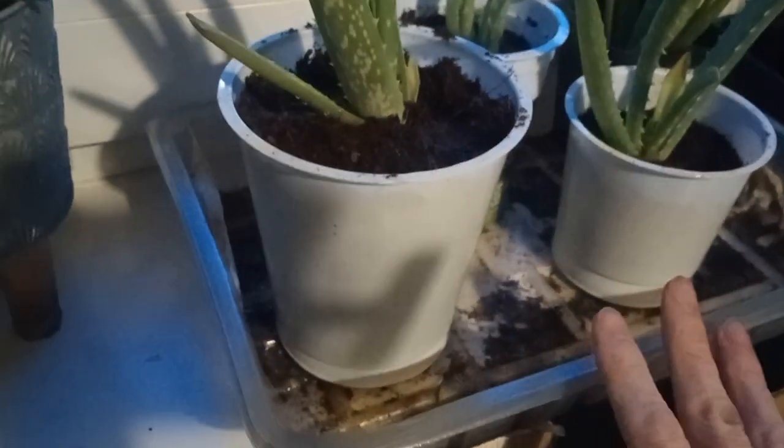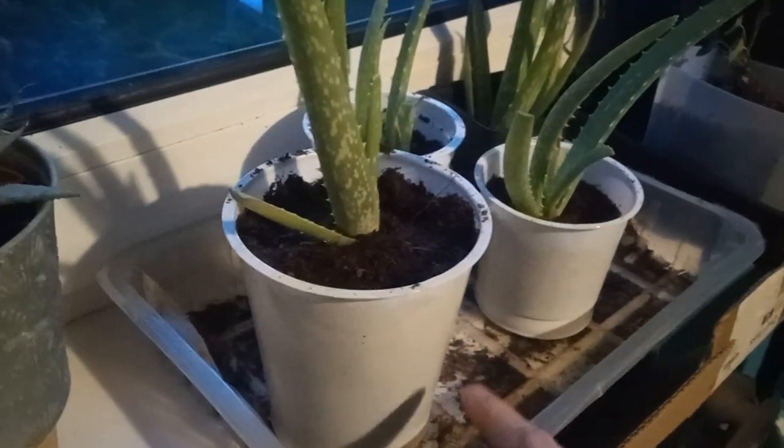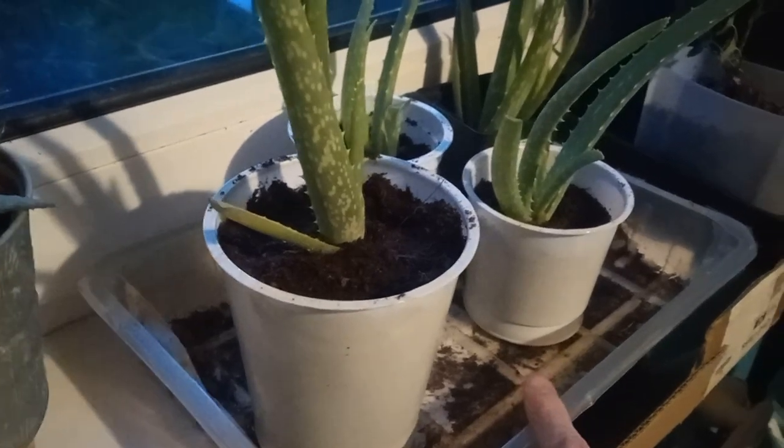I like to keep them in these trays — they're old food trays. I prefer that because in future I'm going to water them from the bottom, straight into the tray.